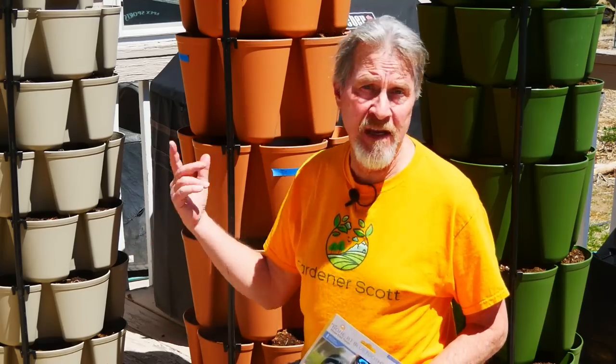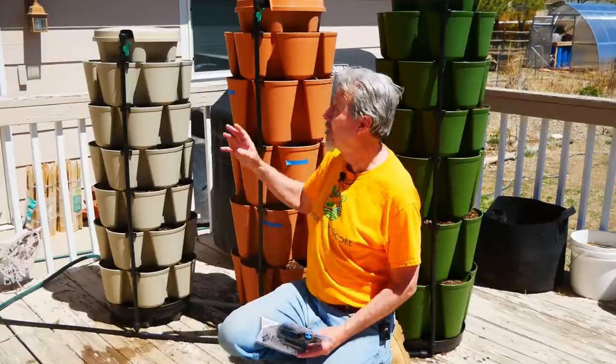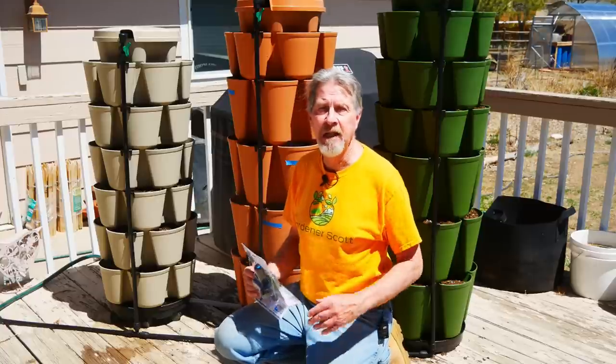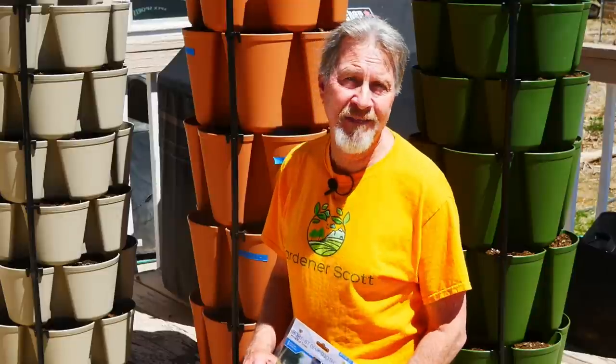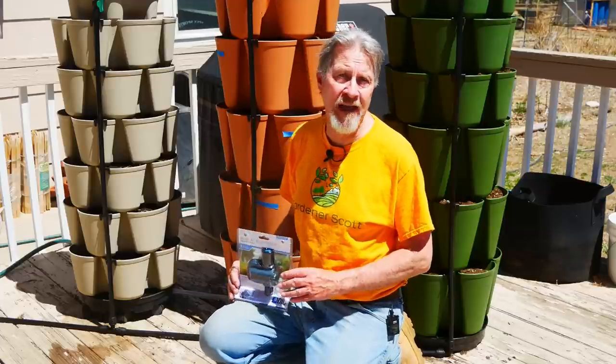There's another consideration to be aware of. One of the nice things about the Greenstock is that you can easily spin the tower so all the plants can get equal sun, especially when they're on a spinner base. But when the tubes are clipped in, you won't be able to spin the tower. You'll need to unclip the tubes, spin the tower to get even sun, and then clip everything back in place. Since I'm only spinning my tower once a week, maybe once every other week depending on the plants and season, there won't be a lot of effort. Or you can leave everything in place and grow shade-loving plants on the backside that won't get as much sun.